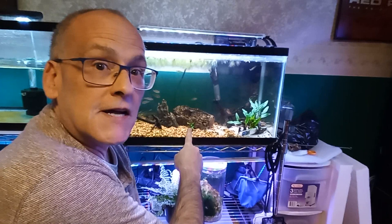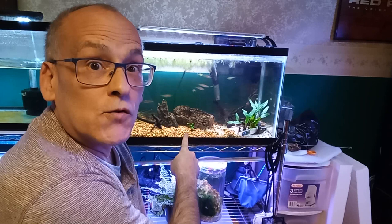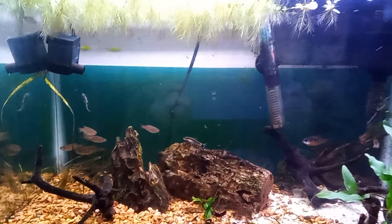Hi, I'm Tom. Thanks for joining me. We're going to talk about this 10-gallon tank and the change that it's about to go through to make it better. Join me.